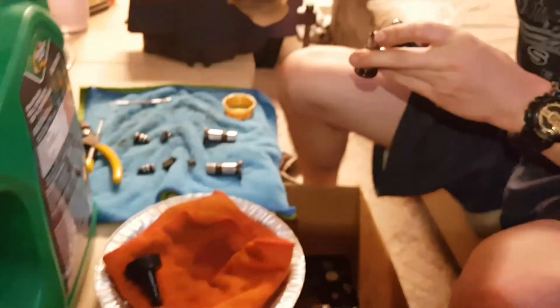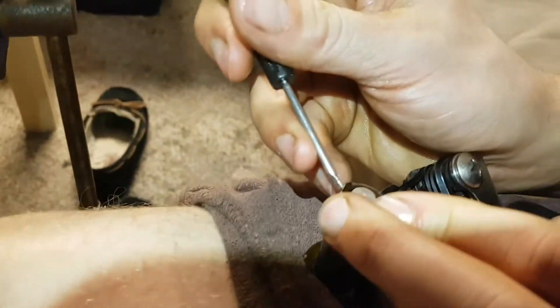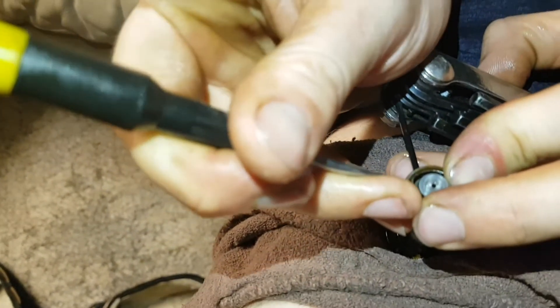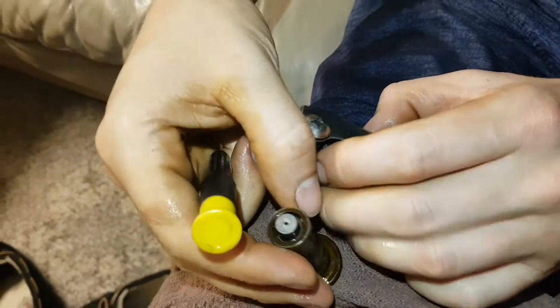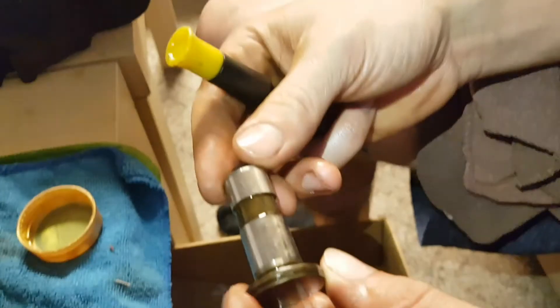Get it back in there and done. You have refinished — rebuilt, however you want to call it — your lifters.